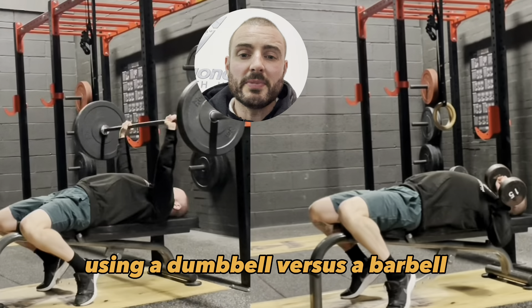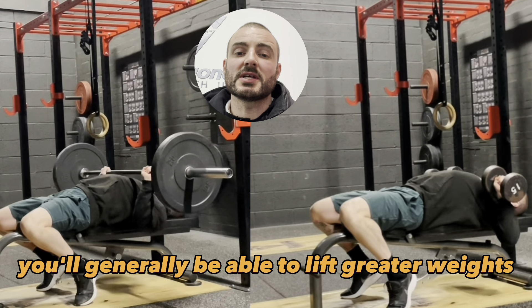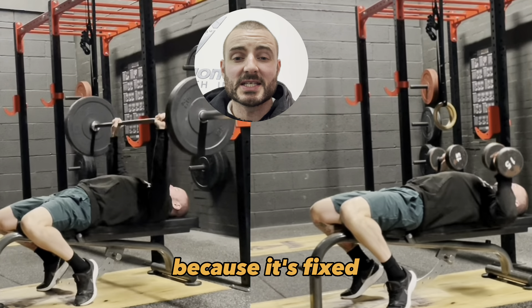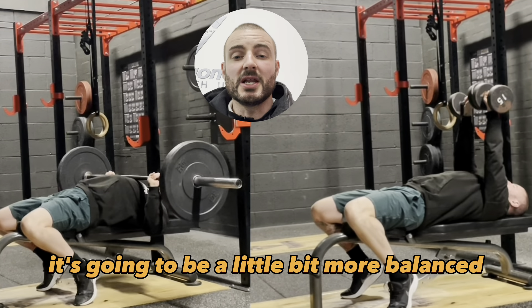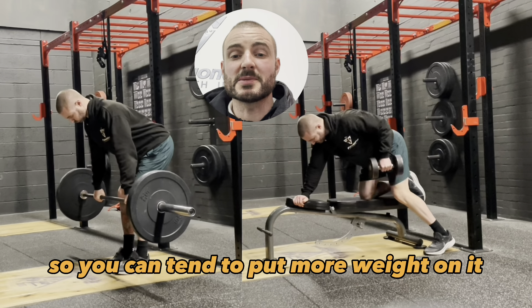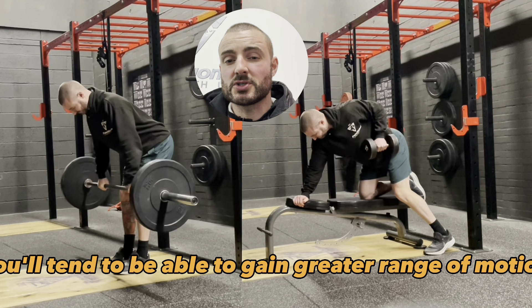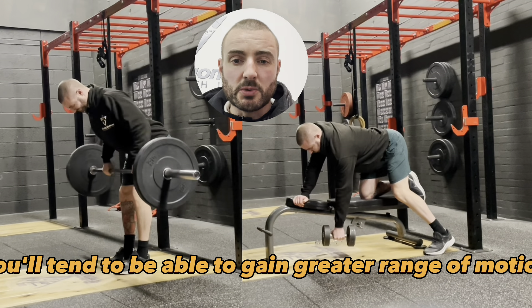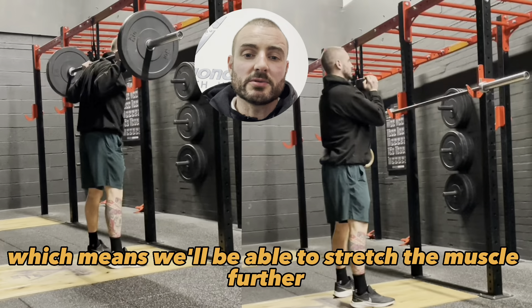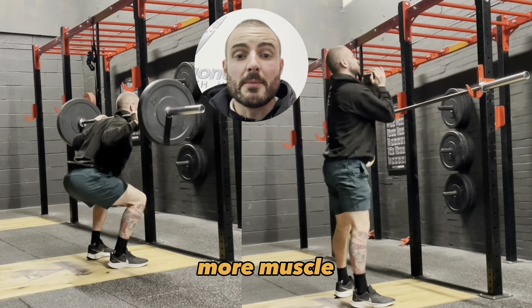Using a dumbbell versus a barbell, you'll generally be able to lift greater weights using a barbell because it's fixed, which means it's going to be a little bit more balanced — less stability demand — so you can tend to put more weight on it. However, using a dumbbell, you'll tend to gain greater range of motion, which means you'll be able to stretch the muscle further and take it through further ranges of motion, and that will tend to add more muscle.